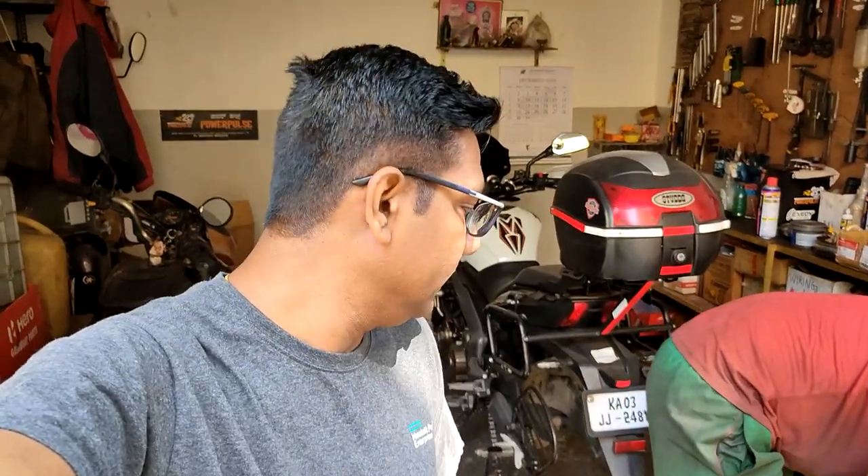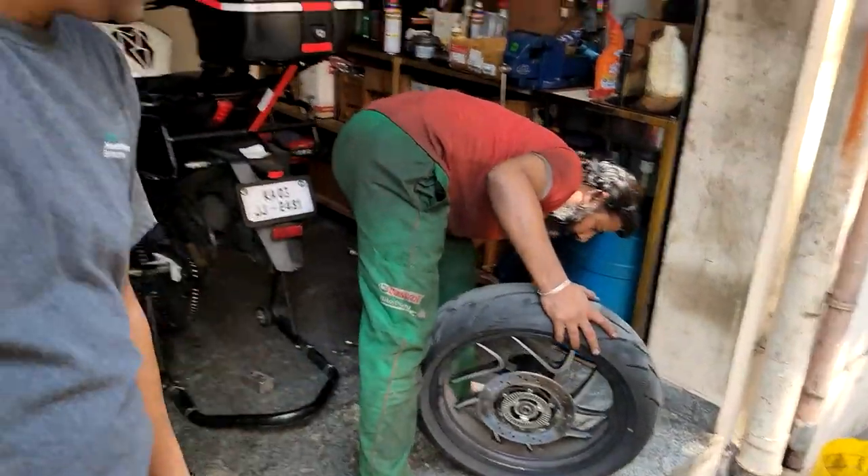Today what I'm basically going to do is replace the disc plate rotor of the rear side. I will show you the difference between the old disc plate and the new disc plate, and why I'm replacing it. Most of the times, the disc brake on the rear of motorcycles is very soft — not very aggressive and doesn't have too much bite.